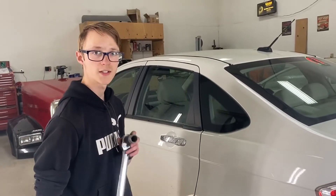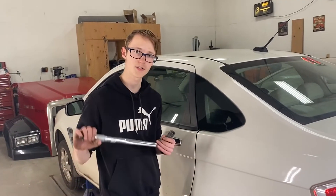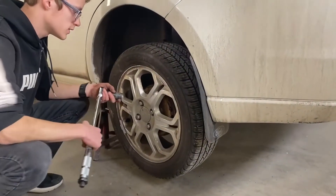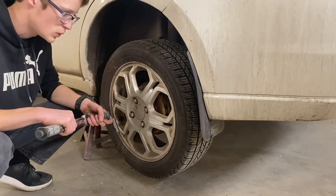When torquing your tires, you always want to check your owner's manual to see what spec your tires need to be torqued to and adjust accordingly. Also when you torque your lug nuts, you want to make sure you torque in the crisscross pattern to evenly torque your bolts.